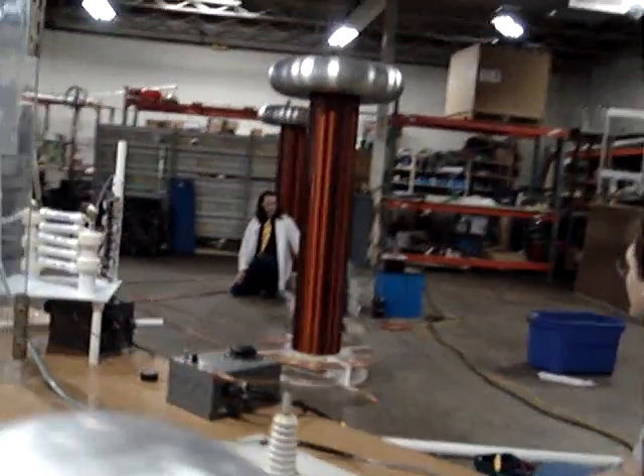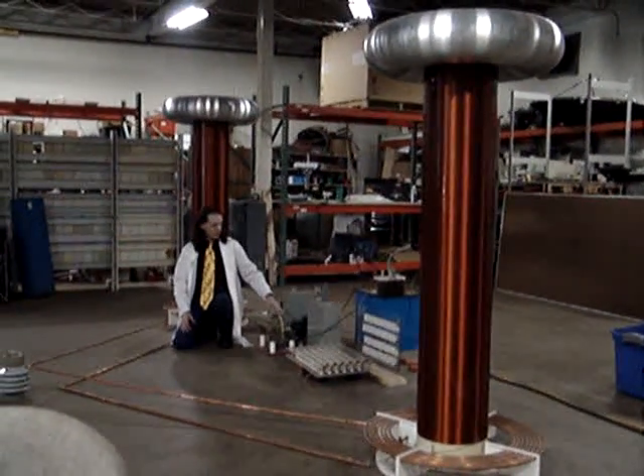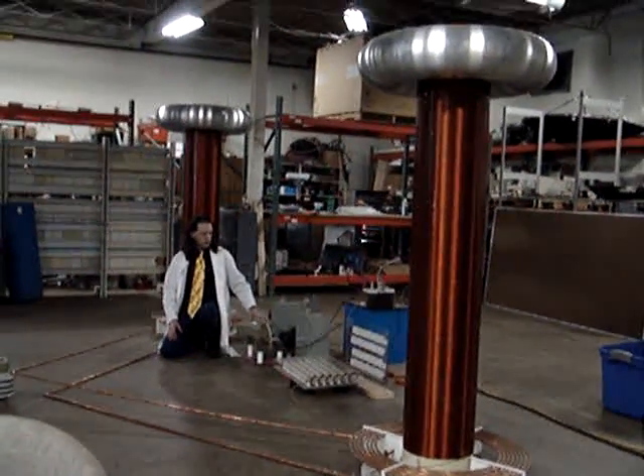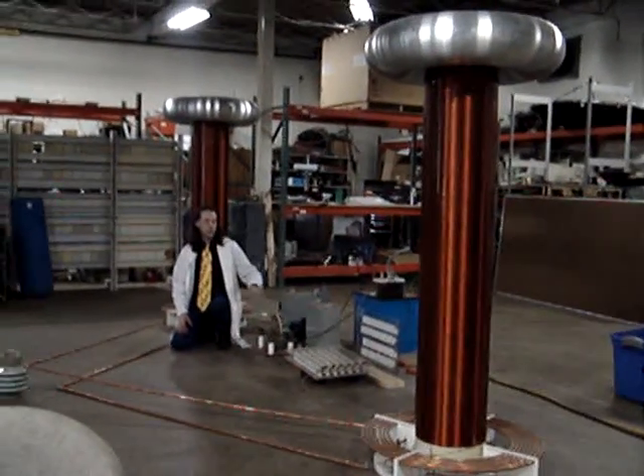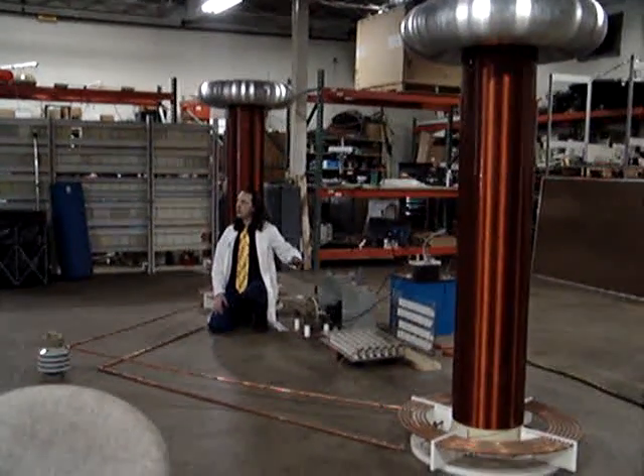When these come into alignment — well, when they're out of alignment, it charges these capacitors. These are like batteries; they charge very, very fast. Once these are charged, these are going to come into alignment and this switch closes, and it's going to discharge up to about 20,000 volts right there.